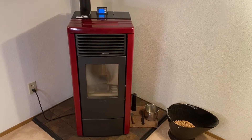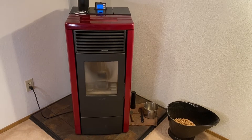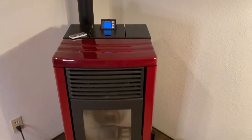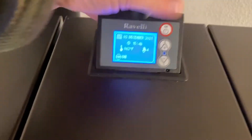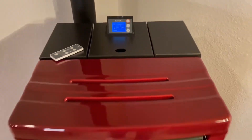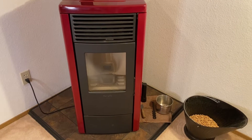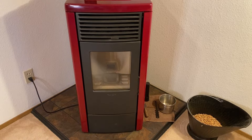Hi, Curtis in Seattle here. I'm going to be talking about my Revelle Francesca pellet stove that I purchased new in December of 2017. It has 4,512 hours on it now after about four years. We're going to talk about the issues that I've had with it and also how to clean it — the daily cleaning along with the weekly cleaning.